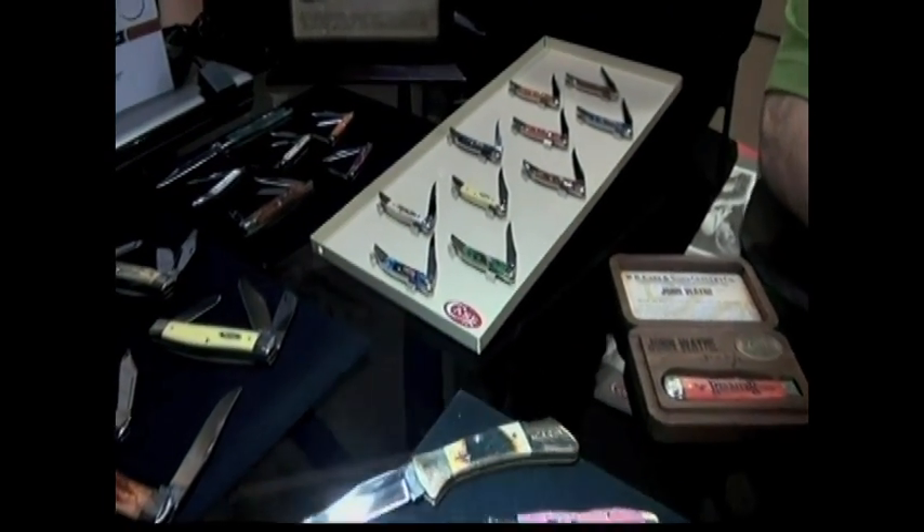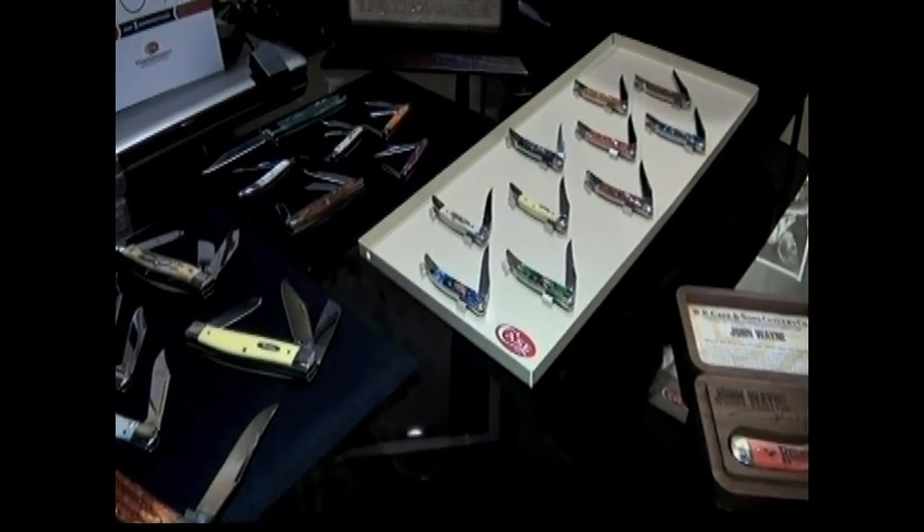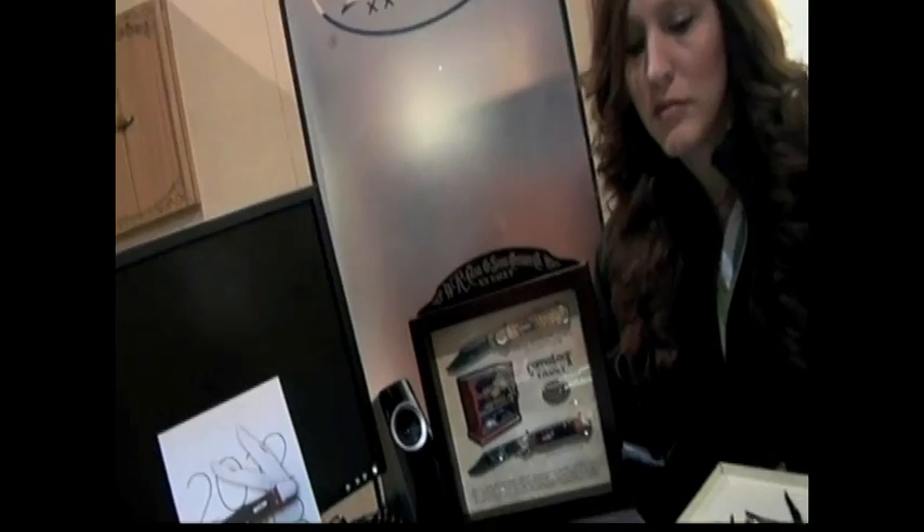None of these knives are leaving the workbench until someone's looked in and said, 'Yep, that meets our quality standards.' I'm not going to say that doesn't happen at a lot of knife makers — it does. There are some great quality levels out there, but definitely at Case.